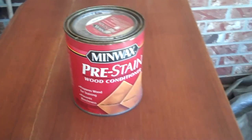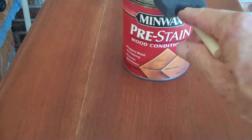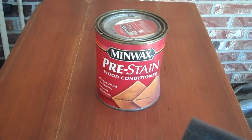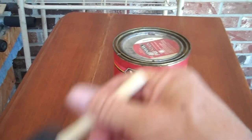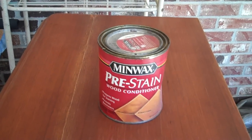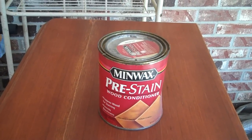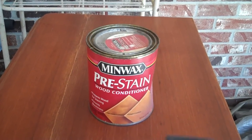Next we're going to put on some Minwax pre-stain treatment. Take a foam rubber brush and just put it on — you don't have to worry about what direction to go, this stuff is very thin. It acts as a sealer and you have two hours after it's put on to apply your stain, or it's too late. Brush it on, let it soak for five or ten minutes, then wipe up any extra — but normally there is no extra because it soaks right in. Pre-stain treatment prevents blotchiness; I really like this stuff and I've used it for a long time.